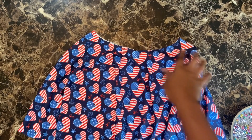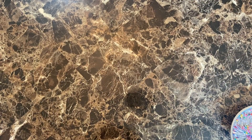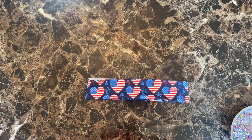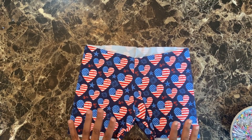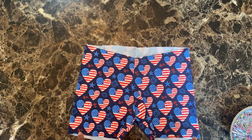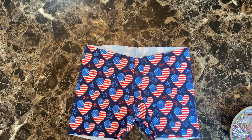Our skirt is sewn on both side seams, so that's done — we'll put it to the side. Our waistband is done too, so we're going to put that to the side as well. Our shorties are done — well, not all the way done, but almost. You're going to need to hem the bottom of them. I'm going to do that last, but make sure you hem the bottom of your shorties.